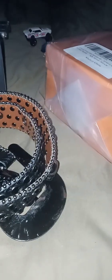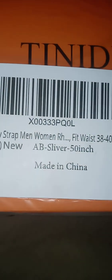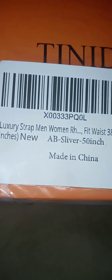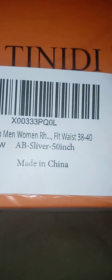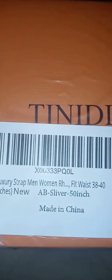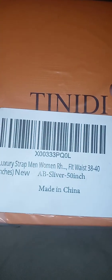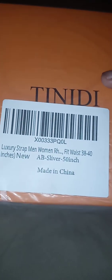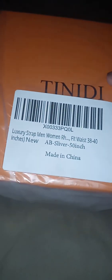And here is the new belt, so I gotta open it. This is what it is — a silver 50-inch, made in China, BB belt, luxury strap, men and women belt. Men and women can wear it. I wear size 38-40. This is the name brand of this belt, so if you want to go to Amazon and see this belt, go look for yourself.